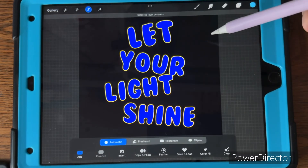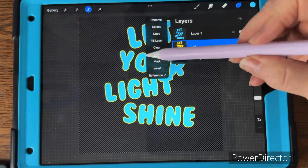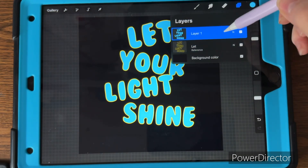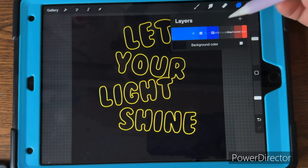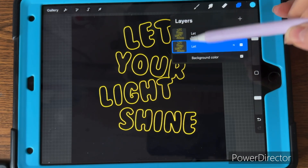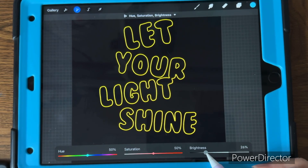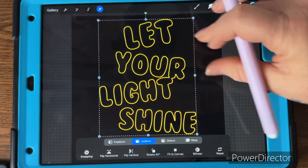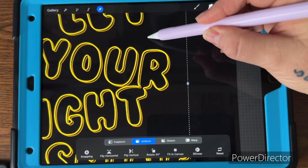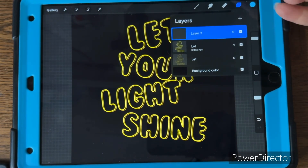Deselect, then select that top layer, go back to layers and clear that layer, then go back to the top layer and delete it — that leaves you with the outline. Duplicate that layer, put one below, make the top one a reference layer. On the bottom one, go to adjustments and pull the brightness down, then offset it slightly to the side for a little overlap. Then put a new layer on top.